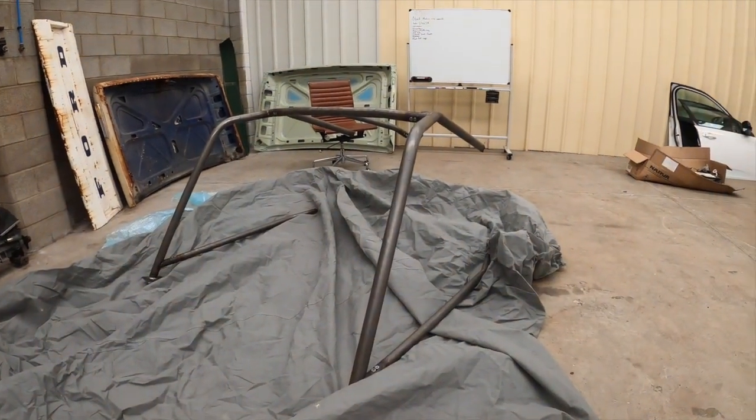Alright g'day guys, welcome back to the shed. It's a day after a game so I'm a bit sore, but I want to get the ball rolling on the cage. As you can see, I've got it laid out here and I've got my paint supplies over there. I'm going to give it a bit of a rub back and get into painting this. It's probably the first time I've actually done this using a gun and stuff, so I'm just going to get into it and give it a crack. I'm going to mask up all the bolts and joints because they're quite tight and I don't want to put a layer of paint on them.